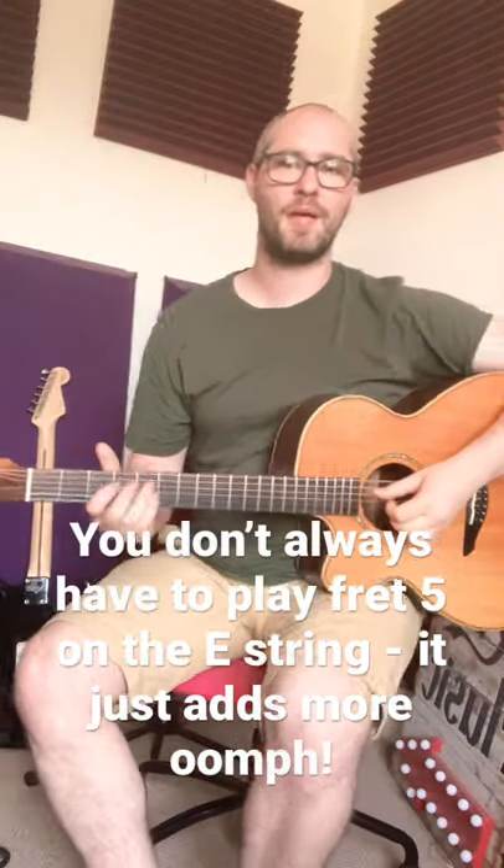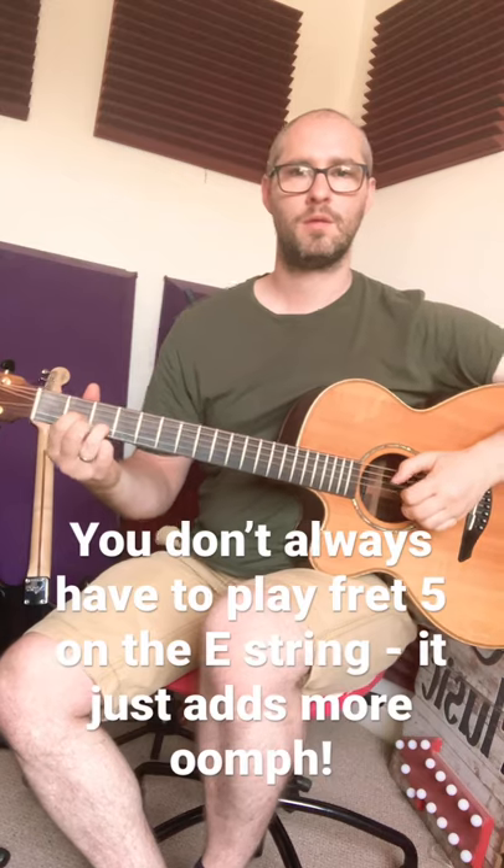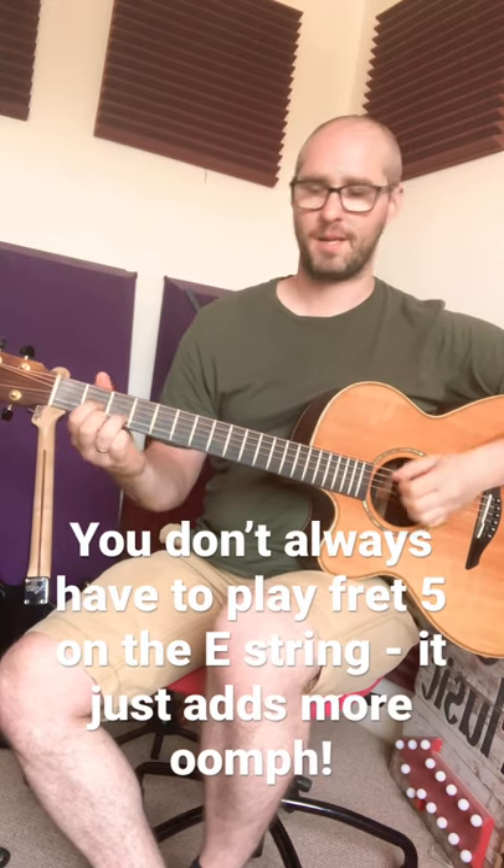Guitar tip of the day number one: instead of playing an ordinary D chord, play a D sus chord.